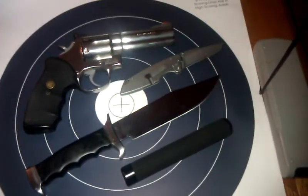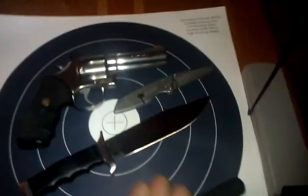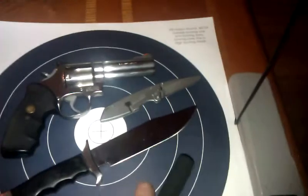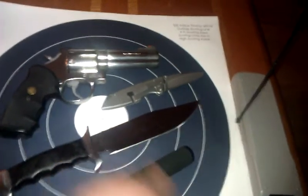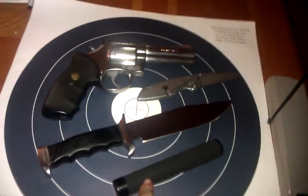Subscribe to my YouTube channel for more gun, knife, accessories, ammo, shooting demonstrations, and all my other weird random videos. That'd be cool. If not, thank you for watching and have a nice day.